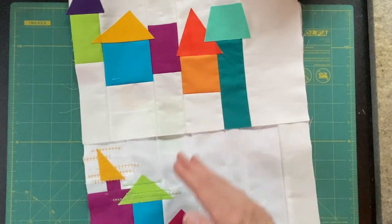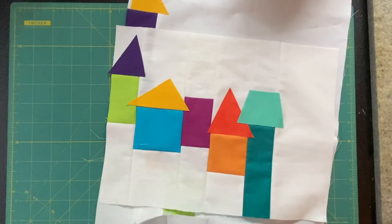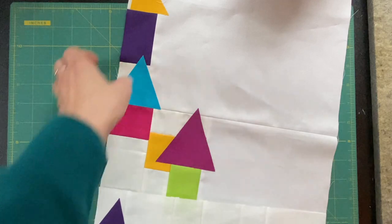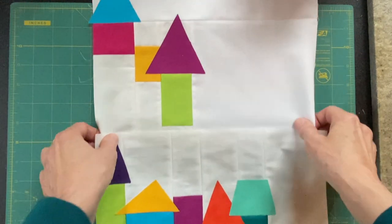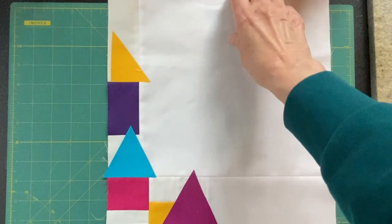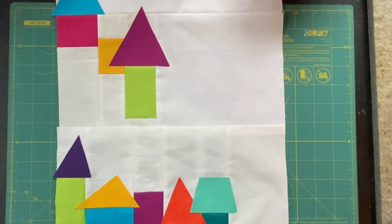It will just wind its way up the mountain. In a minute I'll post a photo of this all together so you can see it — I just don't have enough room on this desk. It continues up the mountain, and finally there's one house at the tippy top. A couple of design decisions I have made since I last saw you.